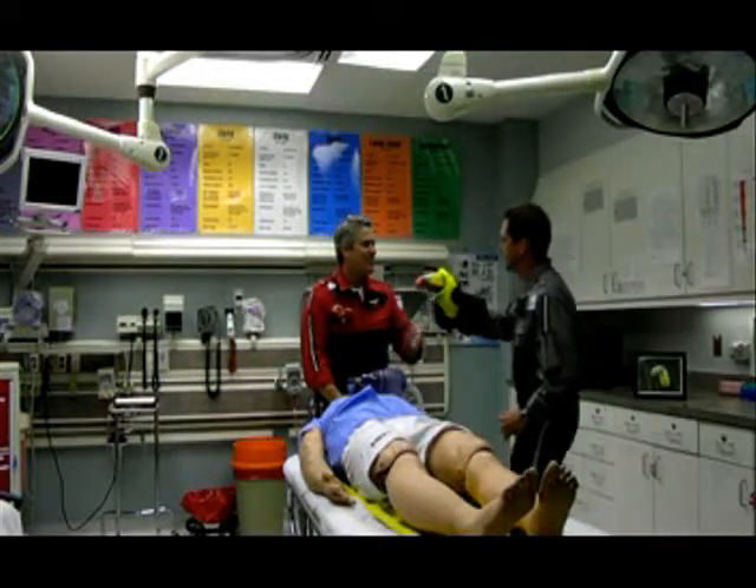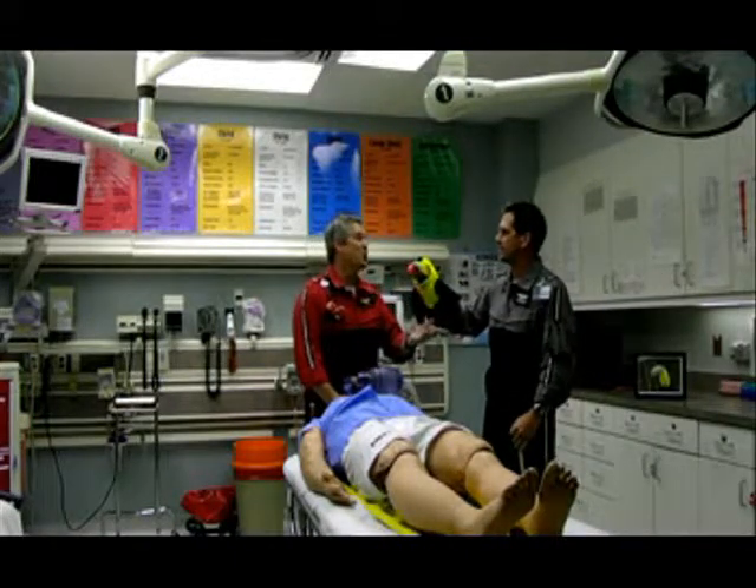Dr. Meyer, Dr. Meyer, here's the toucan. Jason, I didn't say toucan, I said you can. Oh.